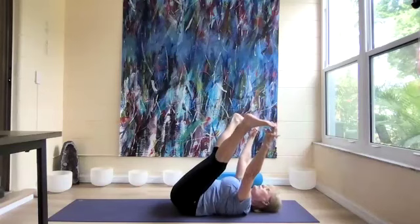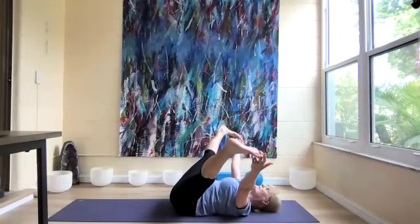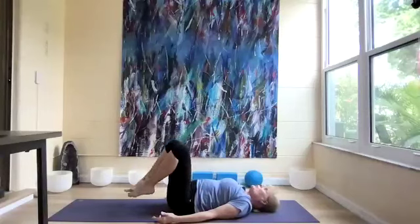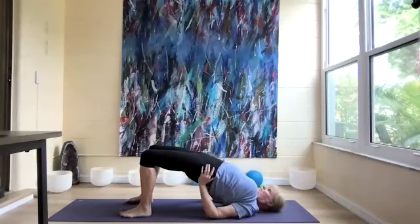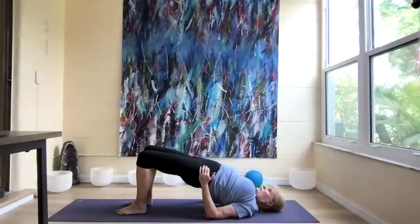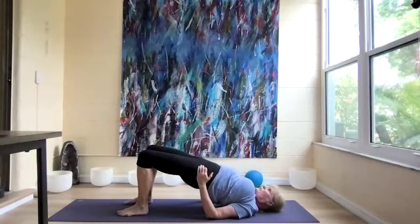Open our legs, still holding the big toes, into straddle position. Press the hips down and take three more breaths. Close the legs, release, and bring the feet back down to the mat. Roll the hips up again for another setu bandha. Put hands on our hips, hold the hips up, and take three breaths. Lift the right leg up and put it down, then switch — left leg up and put that down. Hold for three more breaths.